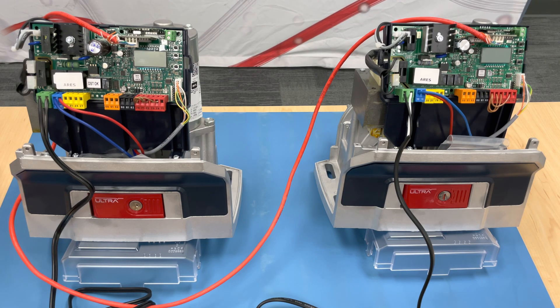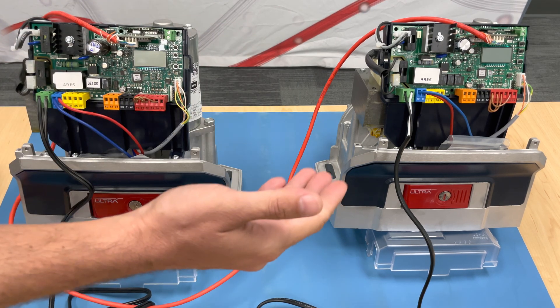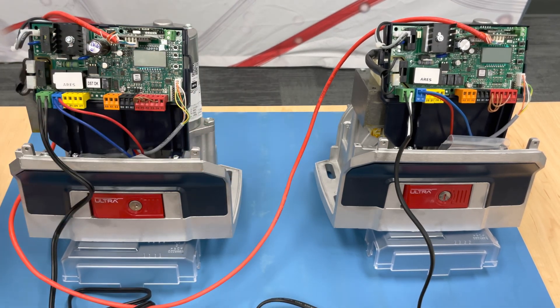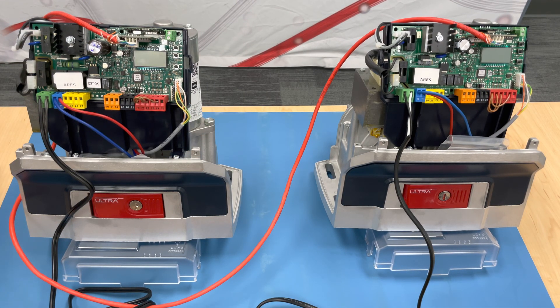Hey everyone, thank you again for joining us for another one of our BFT Tech videos. Today we will concentrate on our primary and secondary motor hookups for your slide gate or your barriers — specifically Deimos, Ares, Icaro, your Giotto, your Michelangelo. All of these will take the same type of board hookup, the same type of cable hookup, and the same type of programming.